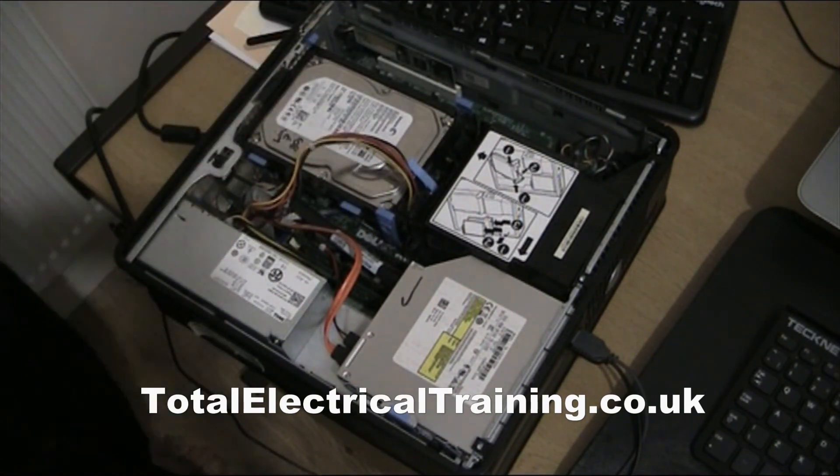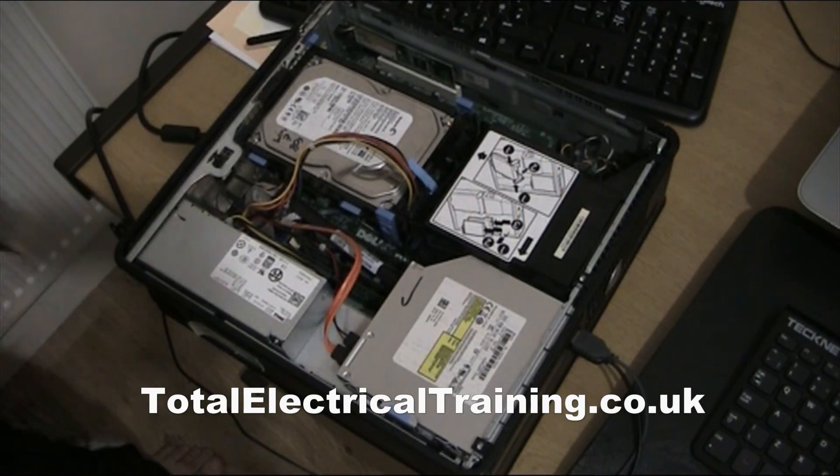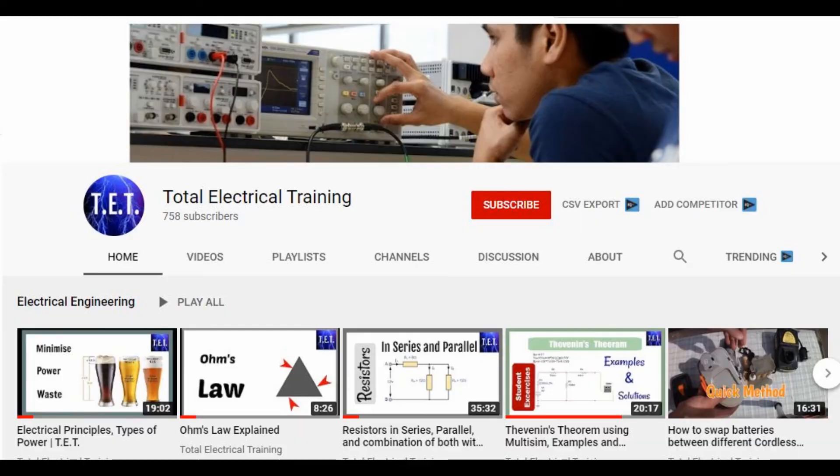That's how you change your backup battery. Thank you — don't forget to share and subscribe so we can rank higher. Be nice, help others. Thank you, see you again.